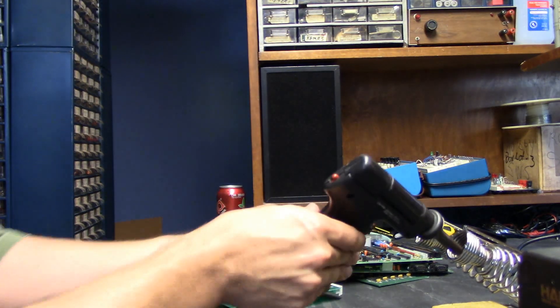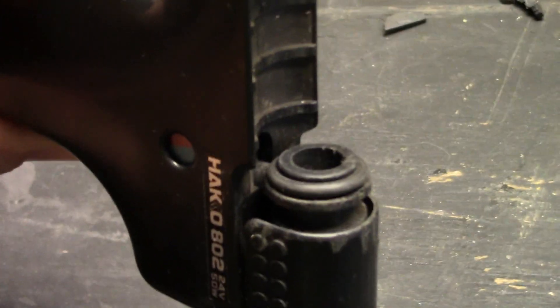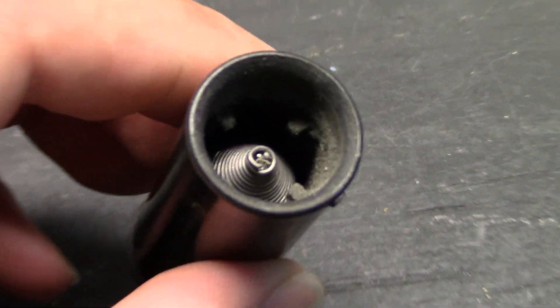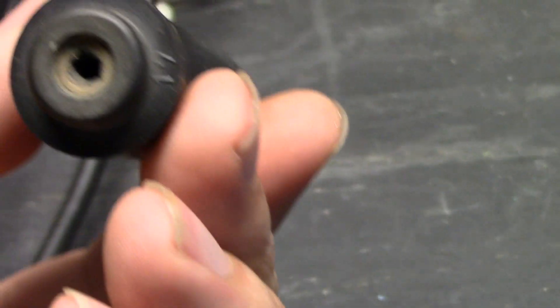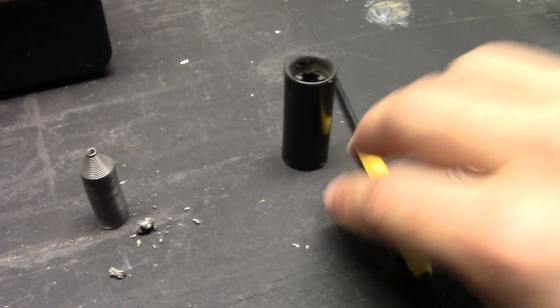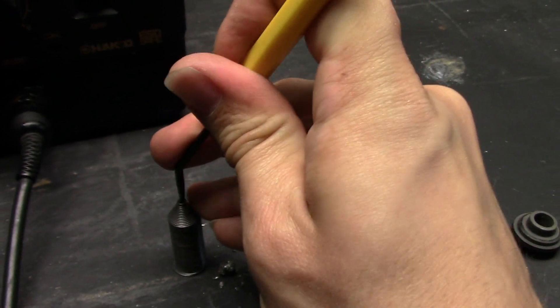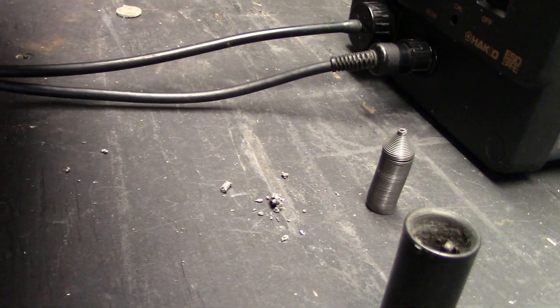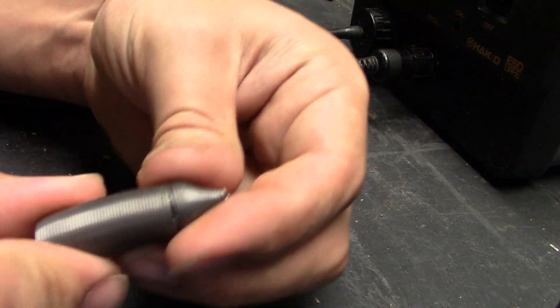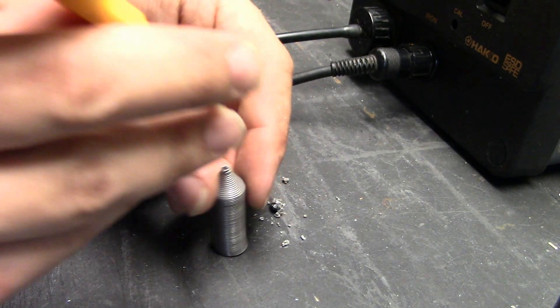I didn't feel any suction — I could feel suction at the port but not at the tip. So I took this off and took the little filter out, and you can see this is stopped up with solder. I think that's why it doesn't have any suction from the iron tip itself. So I took this part apart — look at all that solder in there. This has definitely seen a lot of use in its past.